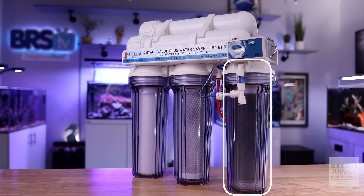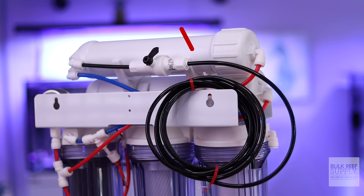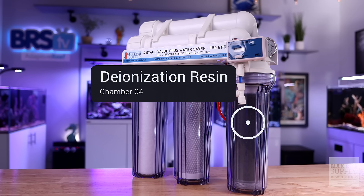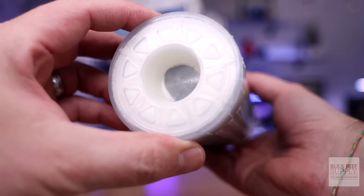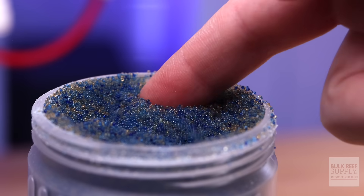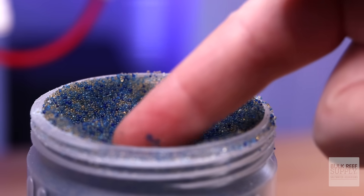All of the clean water enters the final filtration chamber, and all of the dirty water exits from the black RO tubing here. The final stage contains deionization resin, which are ionically charged microplastic beads. These resins remove any remaining ions from the water, leaving completely purified H2O.